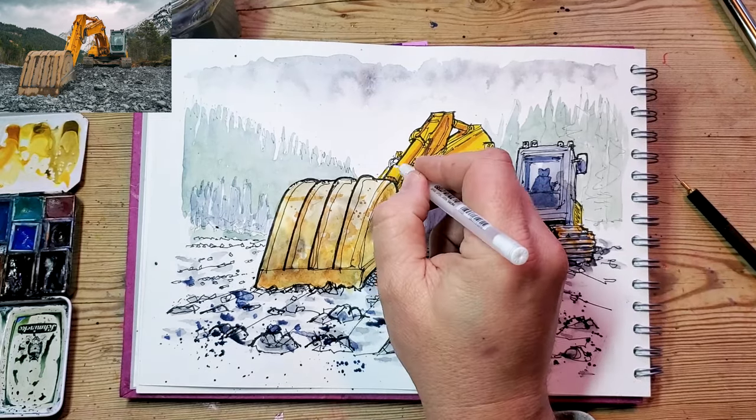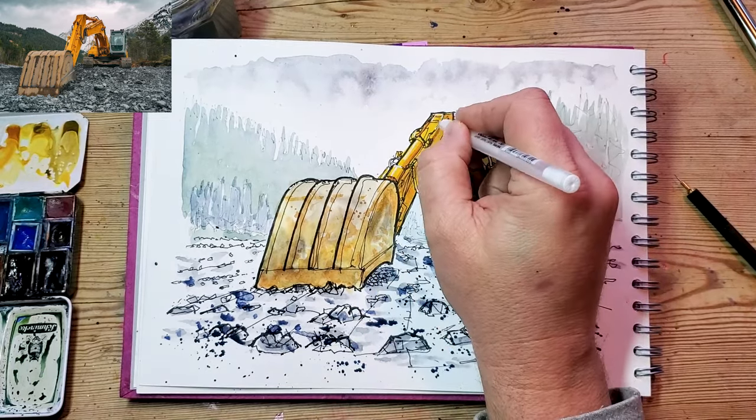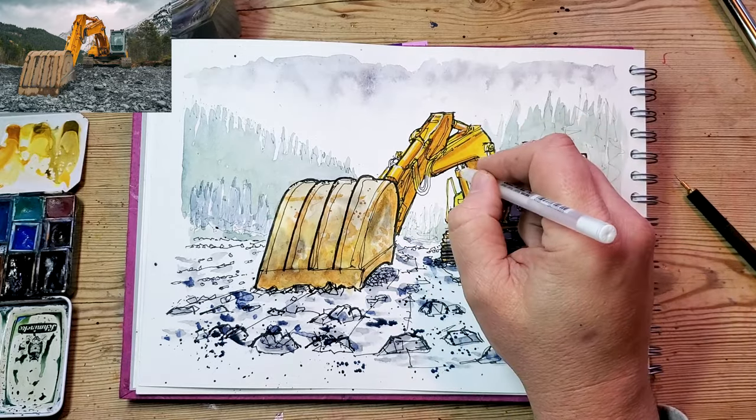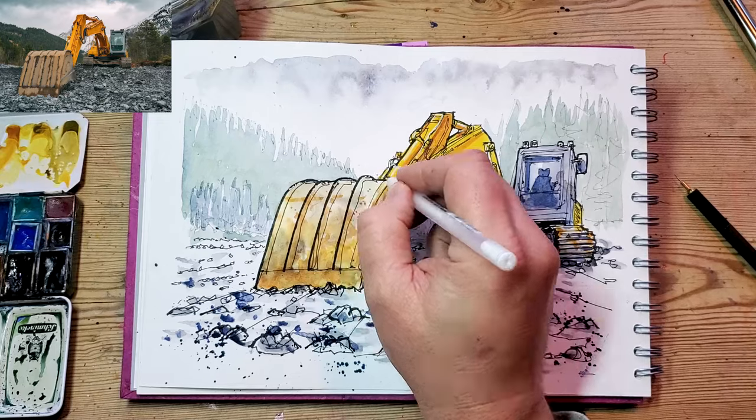Finally I've gone in with the fountain pen and added in some of the hydraulic hoses and a few more little extra lines where the image needs a bit of a lift.